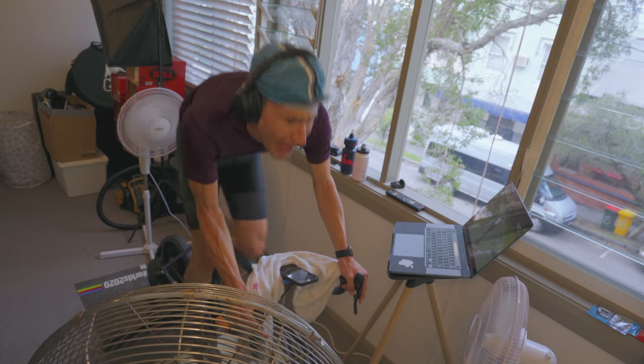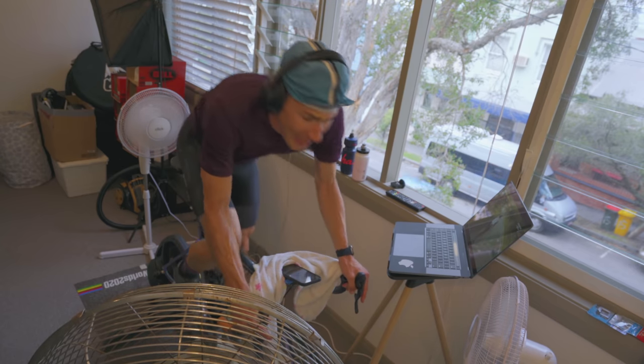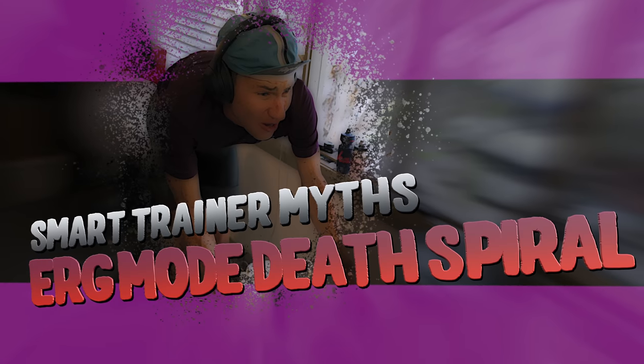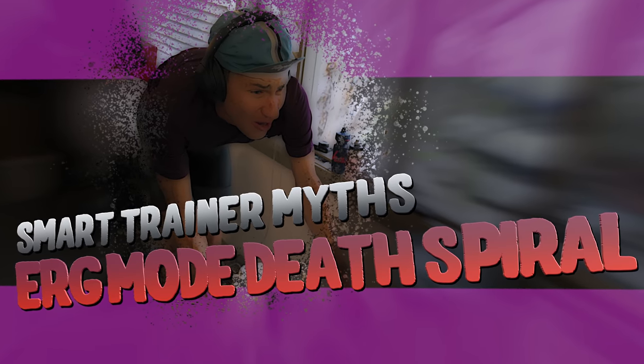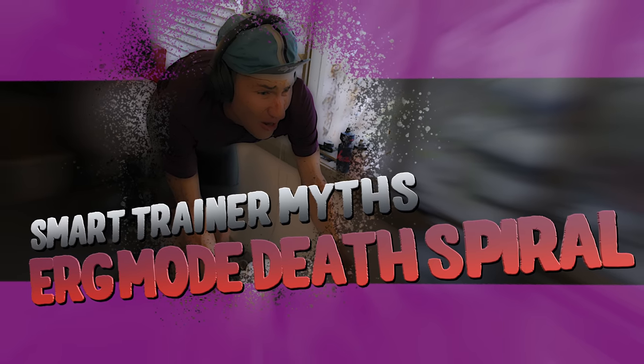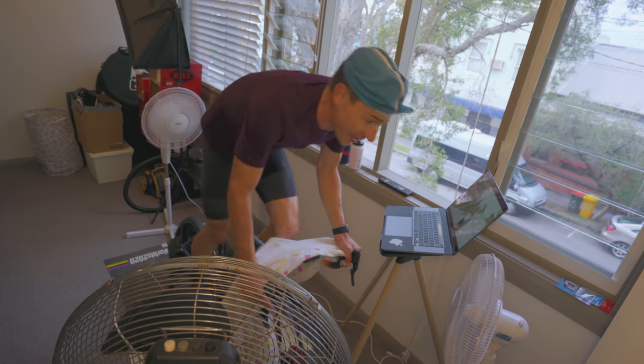What the f**k? That's 200 watts. Just cruise now.